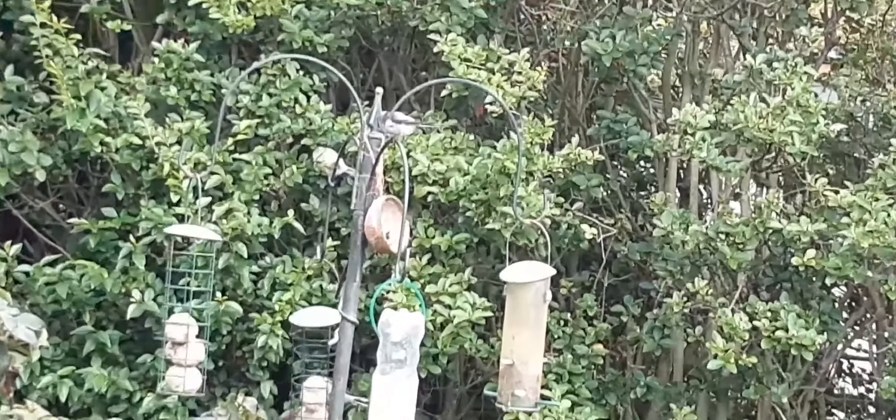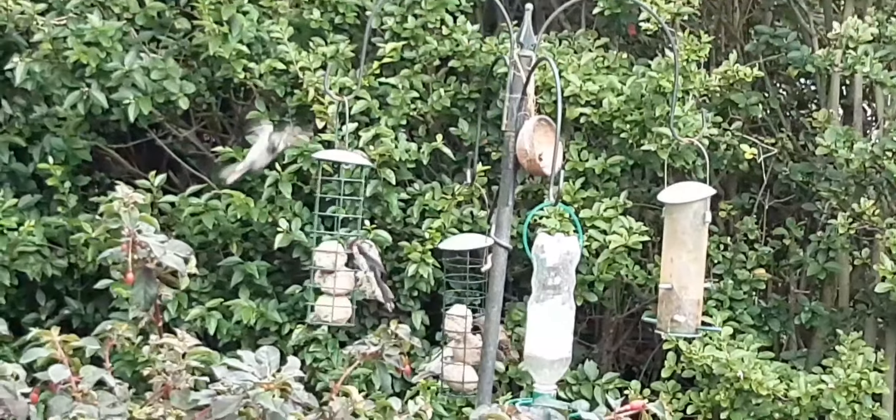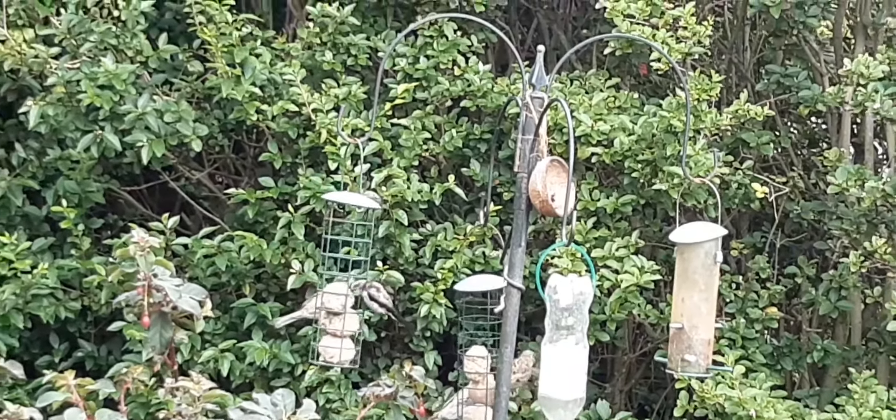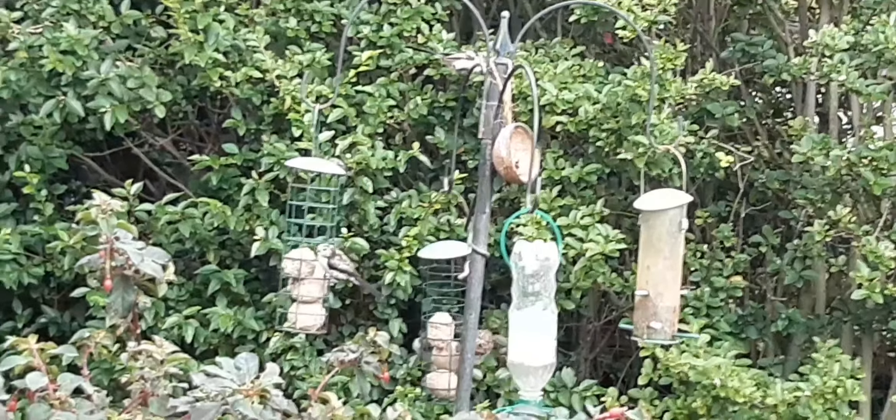We have some baby long-tailed tits arrived — how cute are they? They're not as pink and fluffy as the adult birds at the minute, but how cute!